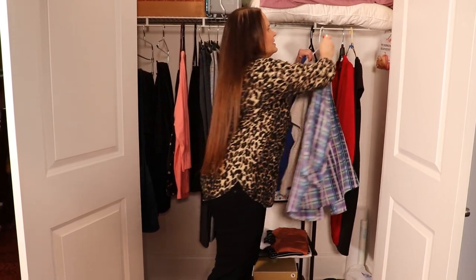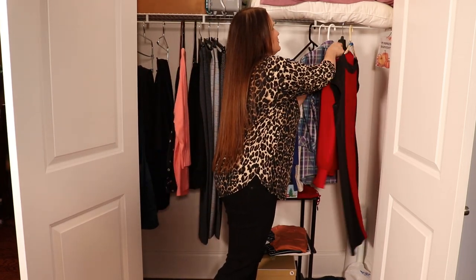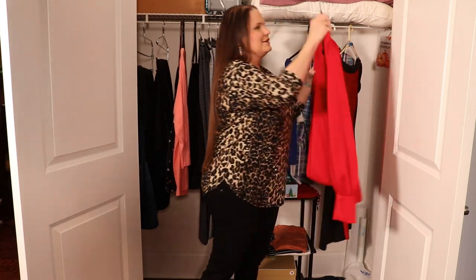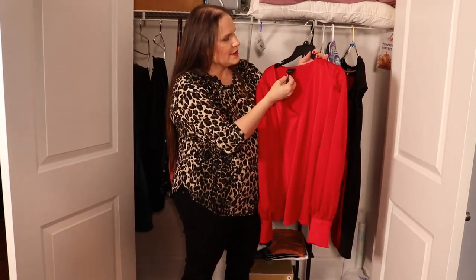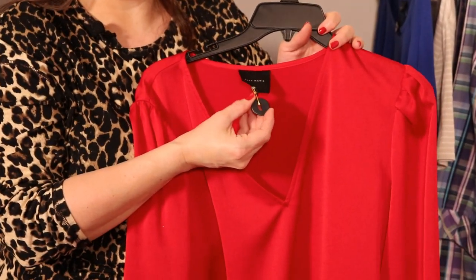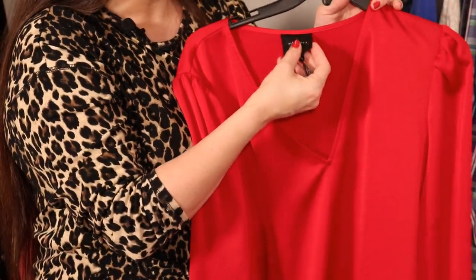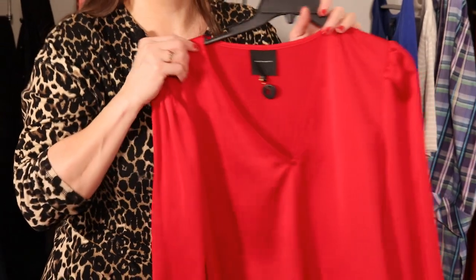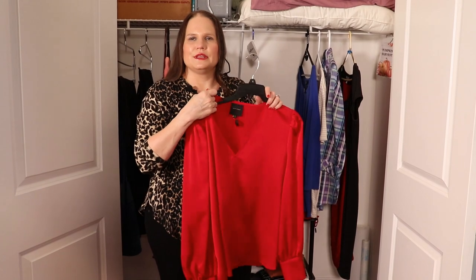Let's talk about more delicate fabrics, because sometimes there are things you're not going to want to sew a button into and you certainly don't want to pin anything into. I have one of my absolute favorite blouses here, and instead of sewing a button into it, I have an oval hole button on a rust-resistant safety pin, pinned into the tag by the collar. When I wear this, I take the pin off, but when it goes back onto the hanger, that's when I put the pin back on.